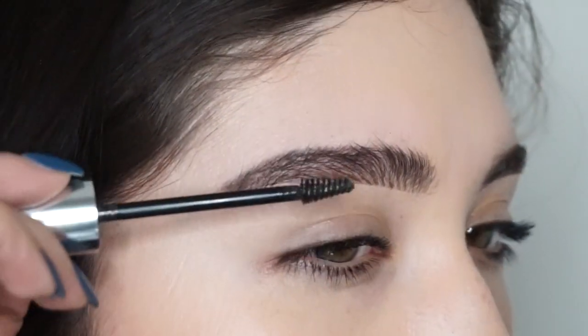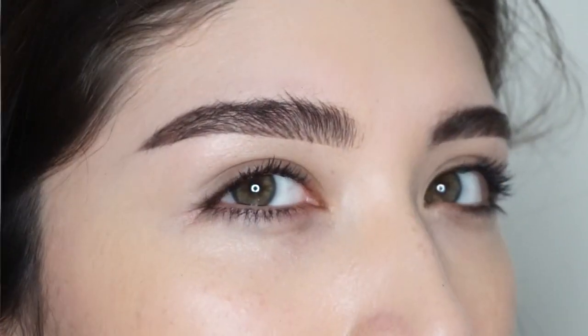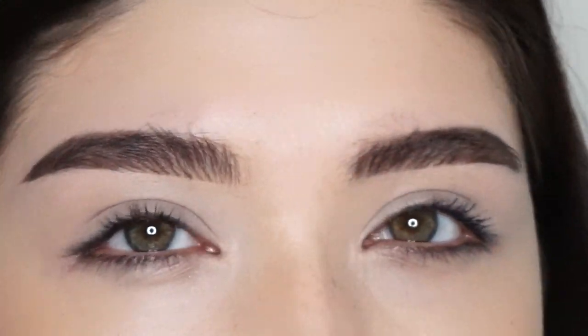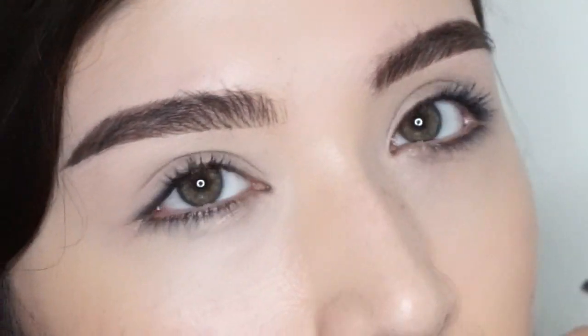And that's it — that's my brow tutorial! My brows are cousins, not twins, obviously. Thank you for watching, I hope it helped you out!